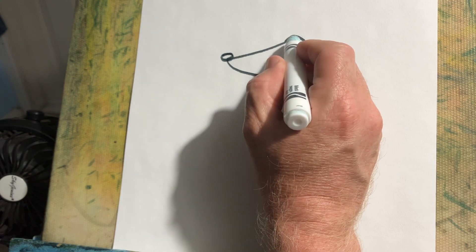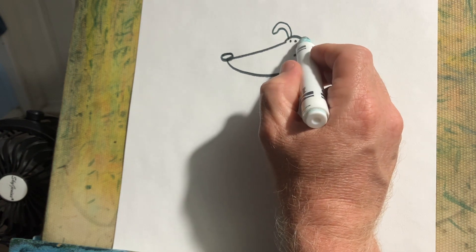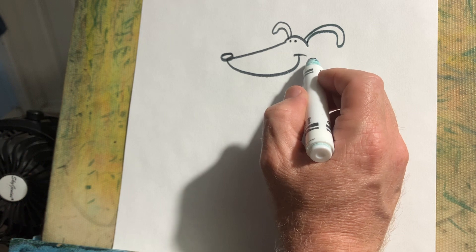The eyes. The ears. It's okay if one's longer than the other.